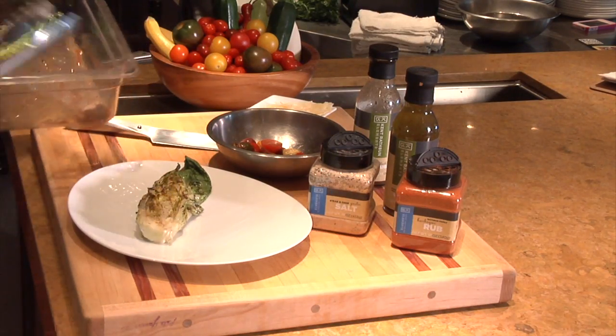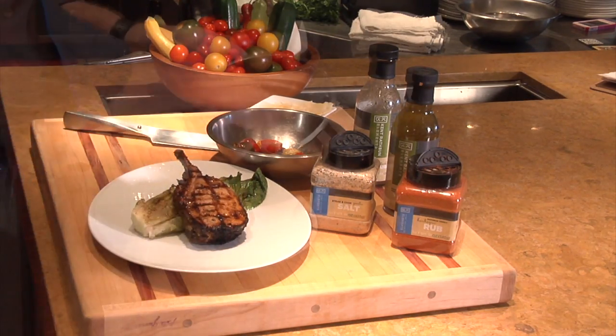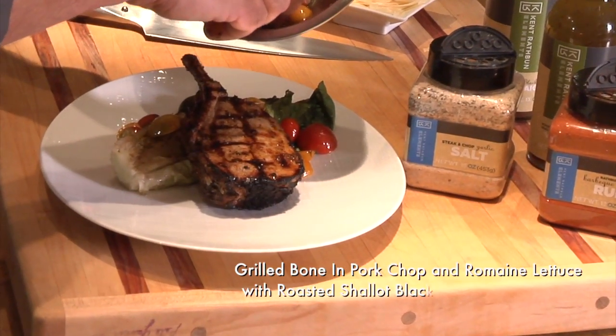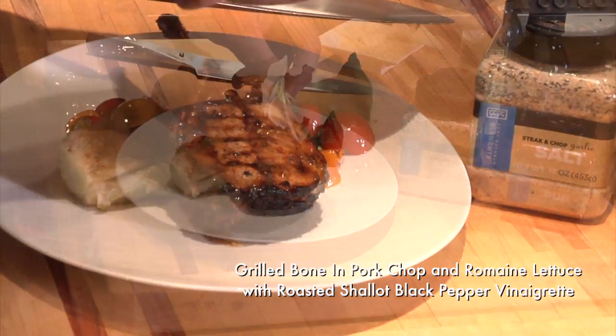Place on the plate. Add the tomatoes. Drizzle with the meat juices and finish with shaved Parmesan cheese.